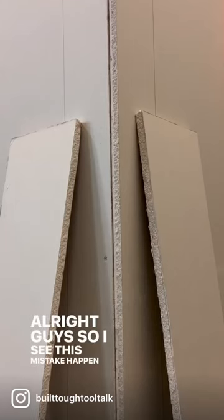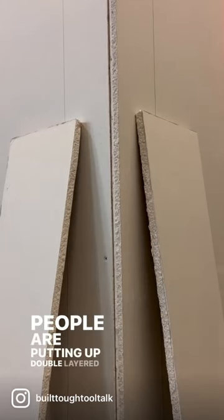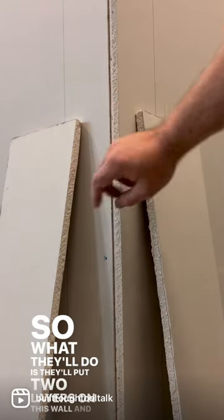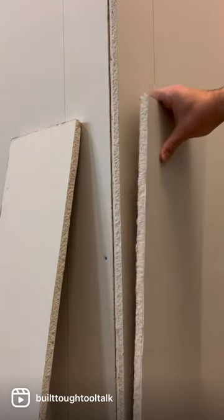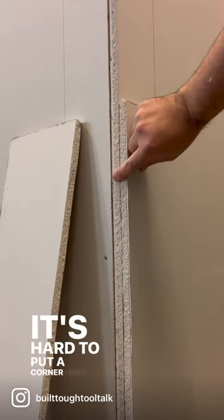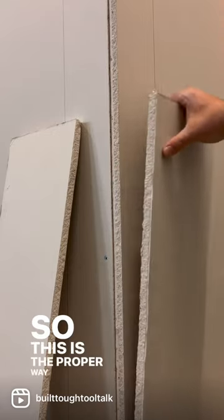All right guys, so I see this mistake happen all the time when people are putting up double-layered drywall. What they'll do is put two layers on this wall and then two layers on this wall, giving you something like that. This is wrong — it's hard to put a corner bead on that. So this is the proper way to do it.